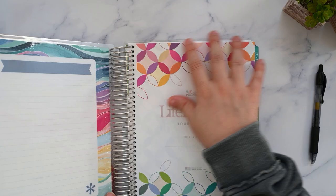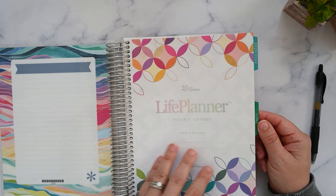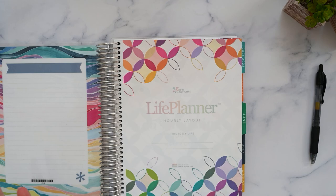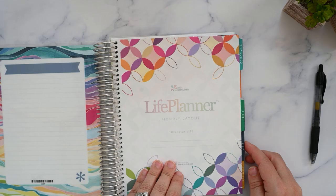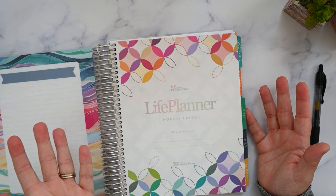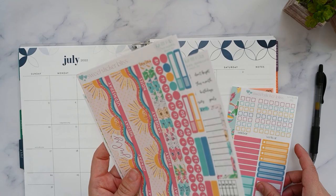This is my mid-century circles layout Erin Condren Hourly Planner. It starts in June because I ripped May out — I purchased this planner to try out the hourly. It goes through December of 2022, so this isn't one of the newer Erin Condren designs. I have my horizontal layout that you may have seen in one of my recent videos, but I've decided to do all my stickering in this planner.